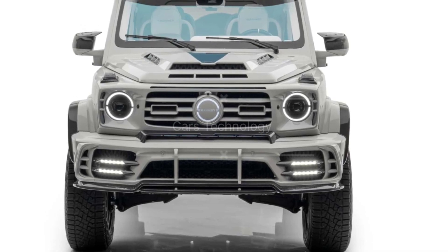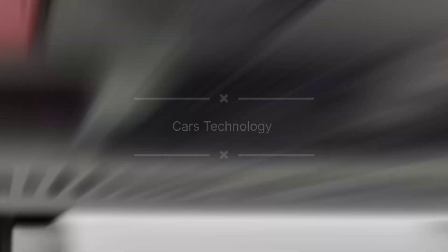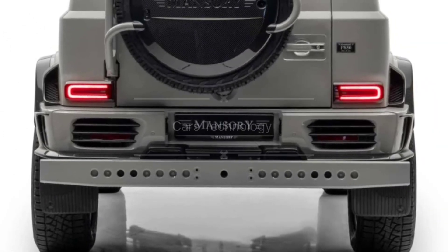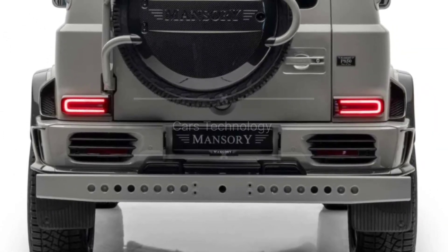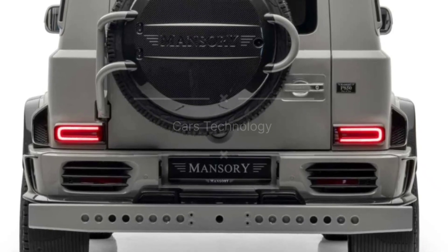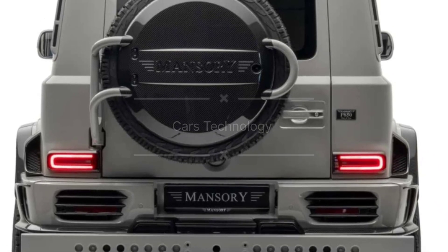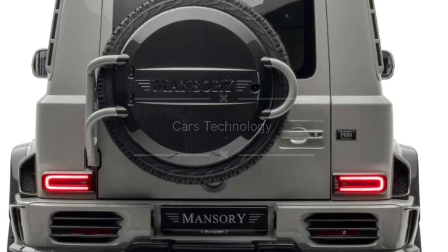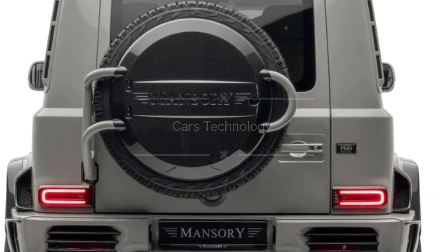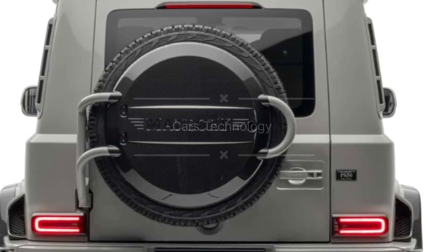In the world of custom automotive transformations, the Mansory Gronos 4Arc4 stands out as a true masterpiece. Its extreme exterior, captivating interior, and mind-blowing performance make it a symbol of opulence and power. If you're one of the lucky few to own this beast, you're in for a truly extraordinary driving experience. Thanks for watching. Please subscribe to my YouTube channel, Cars Technology.